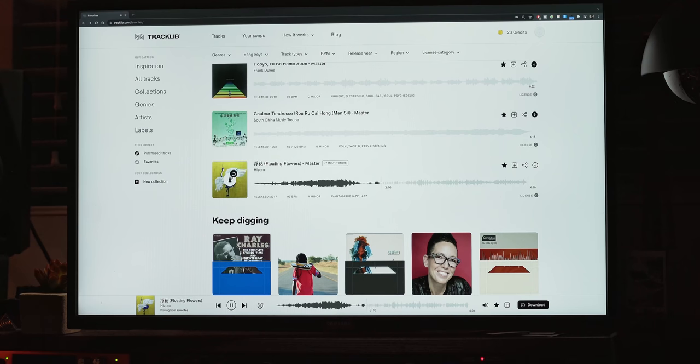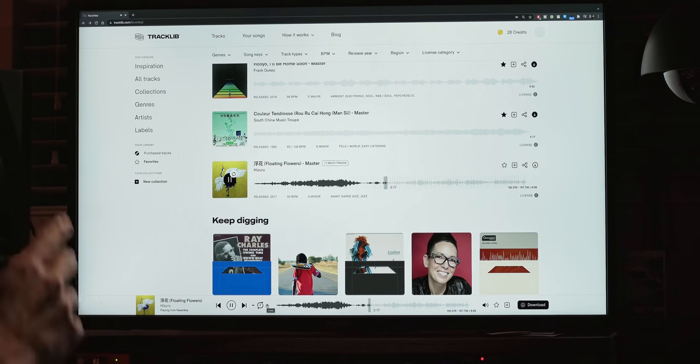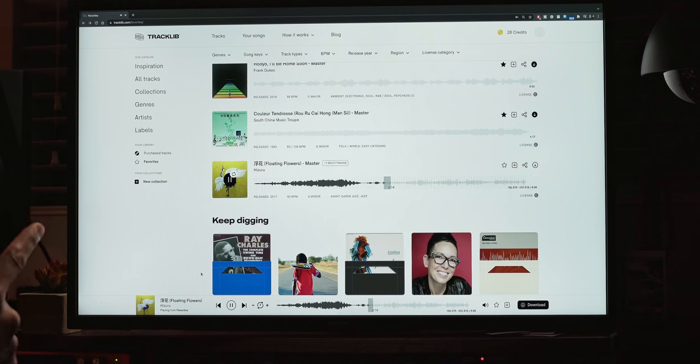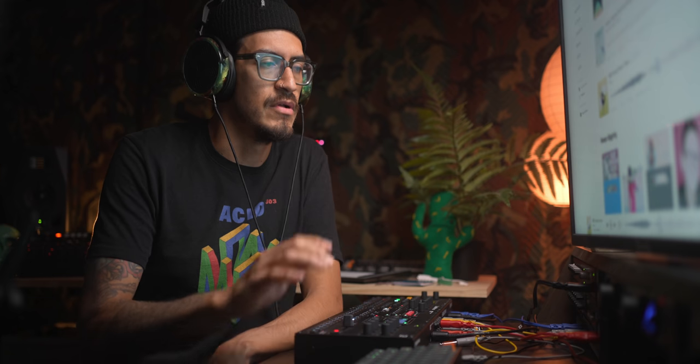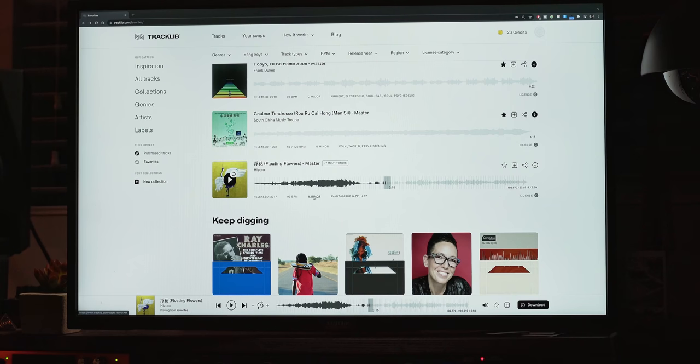What I want to focus on today is this sample called 'Floating Flowers.' If I play this I can jump over here and turn on the loop player. Let me get to the part I really like — that note is dope. It's got a BPM detector, and there's a bass note there too. I found this in the avant-garde section. It tells you the key, BPM, when it was released, and what license class it's in.